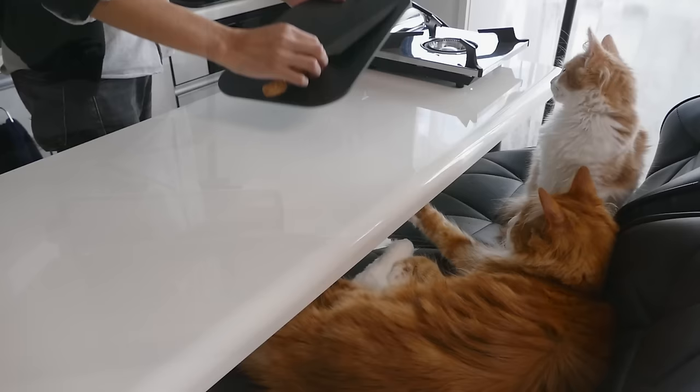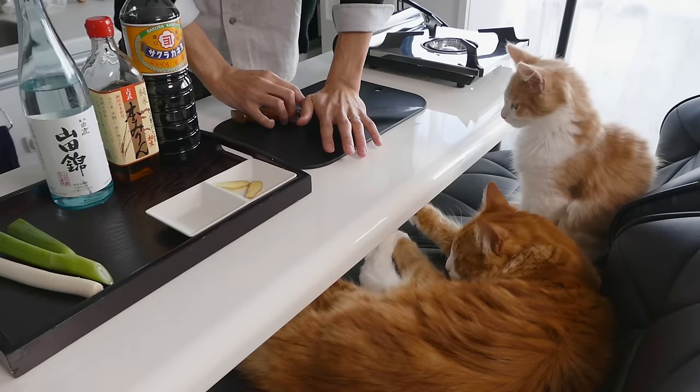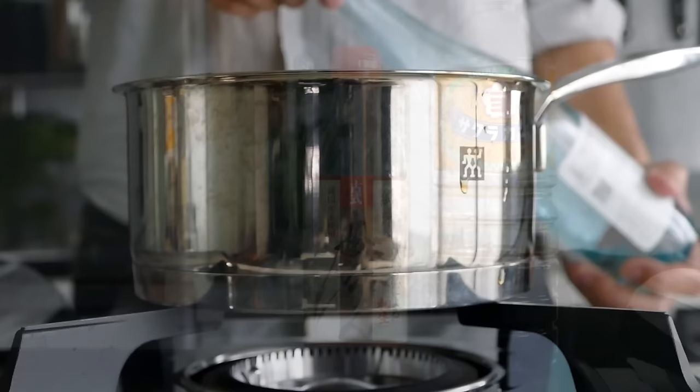Now let's make the sauce for the pork and boiled eggs. Get the green part of the green onion, a few slices of ginger, and crush the garlic. Add sake, mirin, soy sauce, sugar, and salt in a pot, and heat it up on low heat.